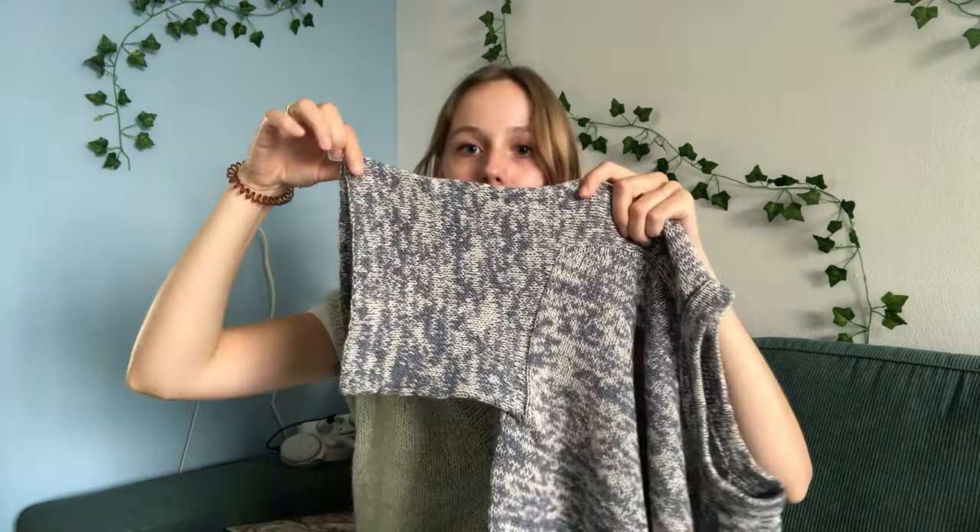One thing I want to mention: I did not follow the pattern instructions for the double folded edges, which caused them to flare out a little bit at the edge and also at the bottom. I don't think it's that noticeable and not really worth redoing all the double folded edges, which took quite a long time to sew down by hand. But I do really like the finish that it gives, so it was totally worth it.